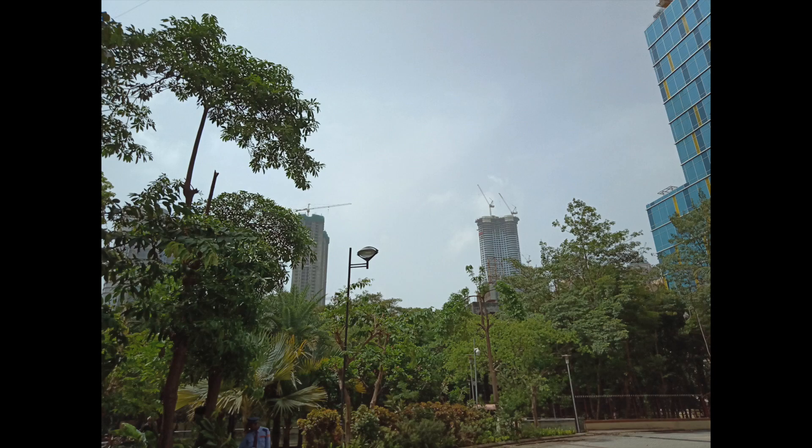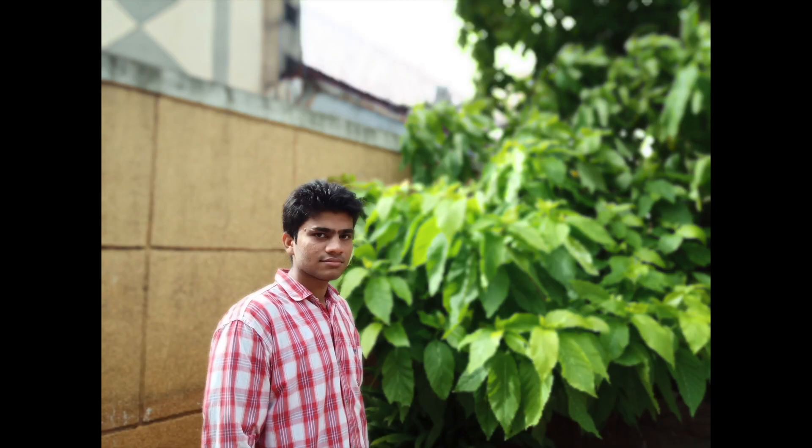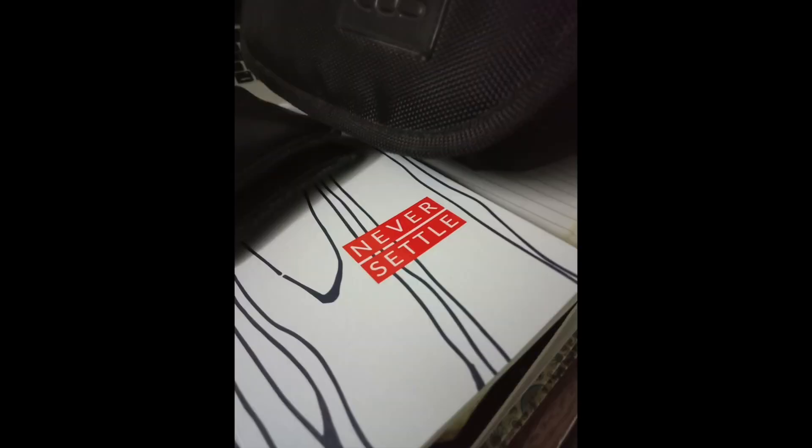When you turn on the HDR mode it brings out the detail from the shadows. Moving to the portrait mode — even though it has only a single camera, it can take some portrait pictures, but it's not quite good. There are lots of blemishes. For the price of 9000 rupees it's quite okay I would say.